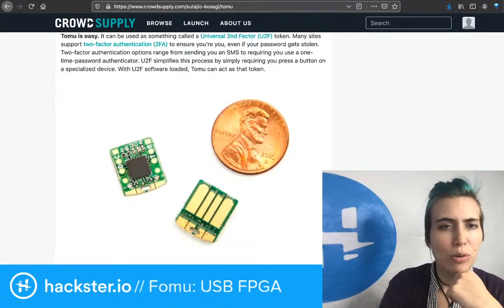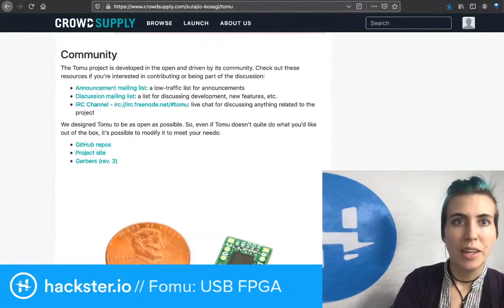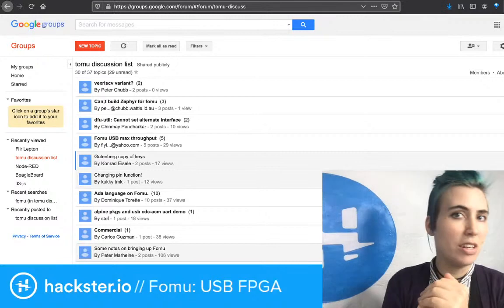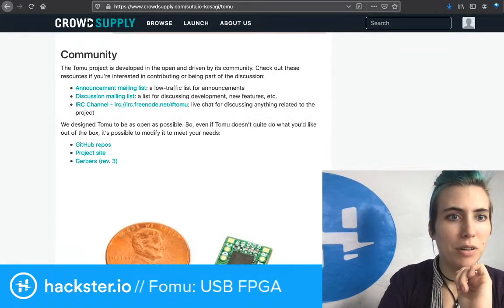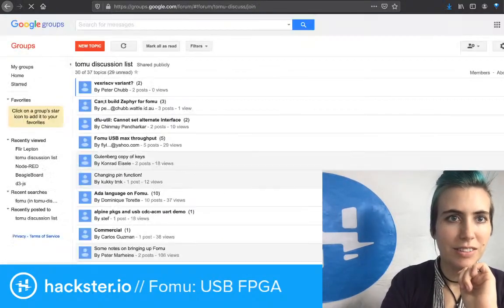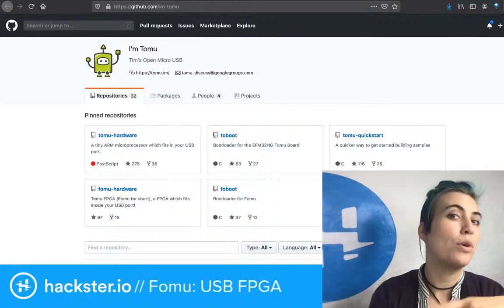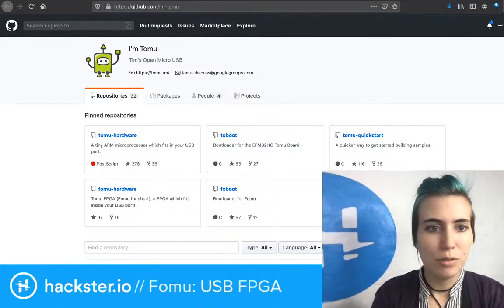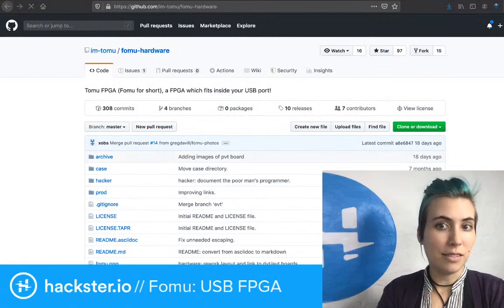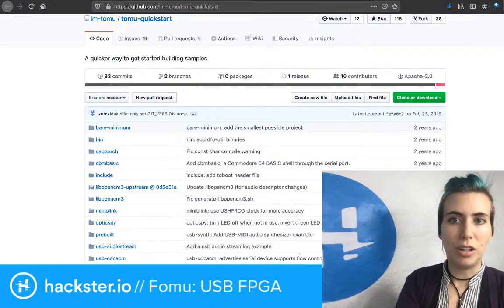You can use it to create your own two-factor authentication token. Even if you don't have the SOMU one, you can use this to do the same thing. If you want to figure out how to do that, you can join the online discussion list forum linked at the bottom of the Tomu page on Crowd Supply, or also look at the GitHub — I'm Tomu — which includes stuff for a bunch of the different ones. These are totally open source. It's fantastic. There's a quick start for the Tomu on the GitHub page.